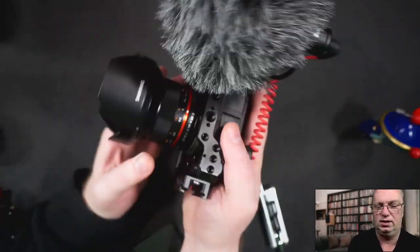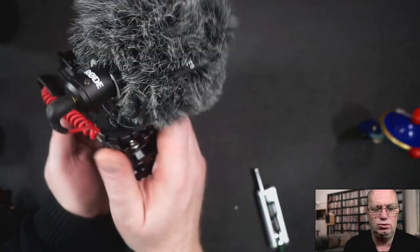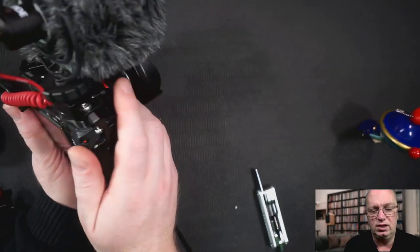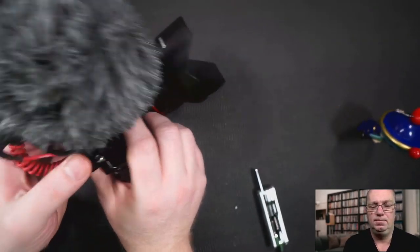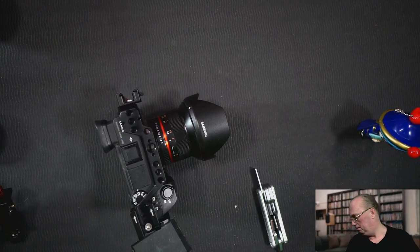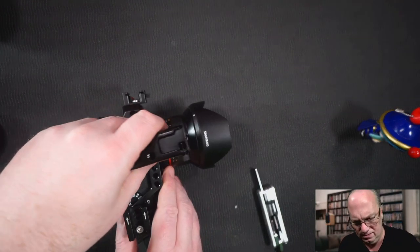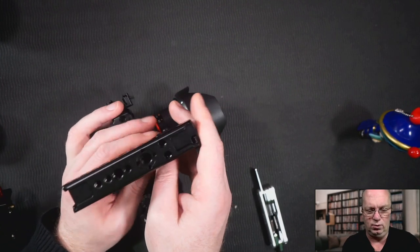That's the A6400 cage. I think it's quite a nice product. I'm guessing they talked to quite a few vloggers and asked what they wanted, because especially this new shape — which does away with many of the features that the bigger cage has — does mean that it's much more comfortable in that area. Because they kind of killed the built-in cold shoe, you now have to use these types of cold shoes, but they did add quite a few holes so you can attach things like brackets and handles.